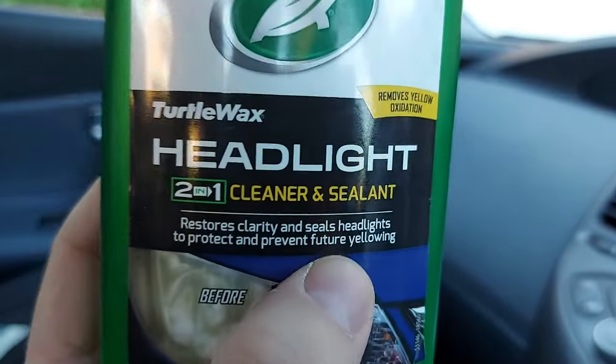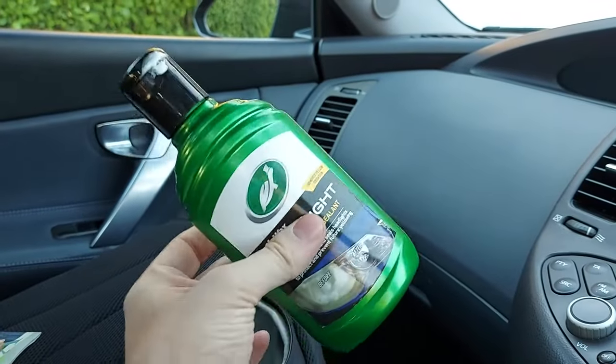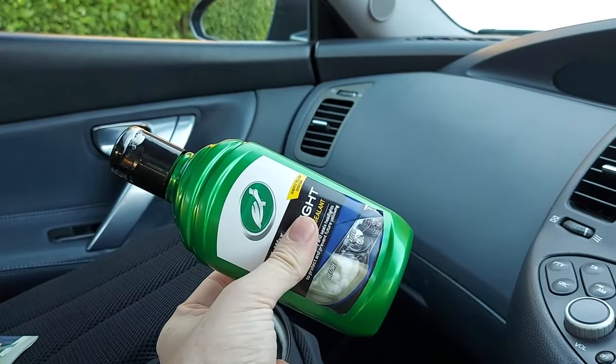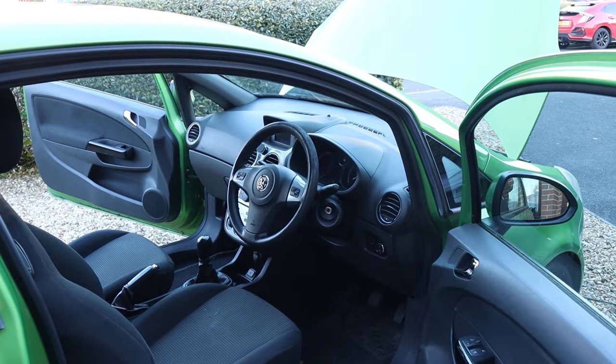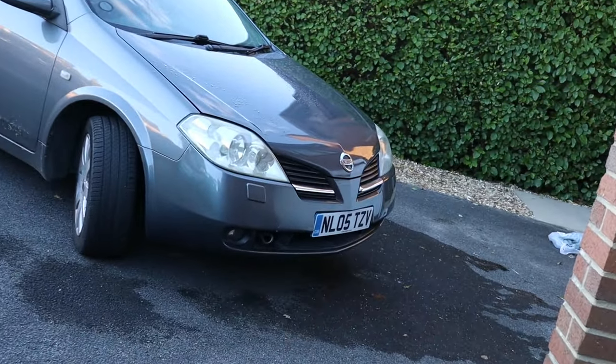According to Turtle Wax, this formula also seals headlights to protect and prevent future yellowing, and the product should be applied regularly to maintain that protection. So what have we learned? On my car it worked effectively — there was a considerable improvement quickly. Further polishing improved things further, although there were diminishing returns: five minutes polishing at the beginning made far more difference than five minutes polishing later on. The product was easy to use, not particularly messy, and decent value for money — I paid eight pounds.